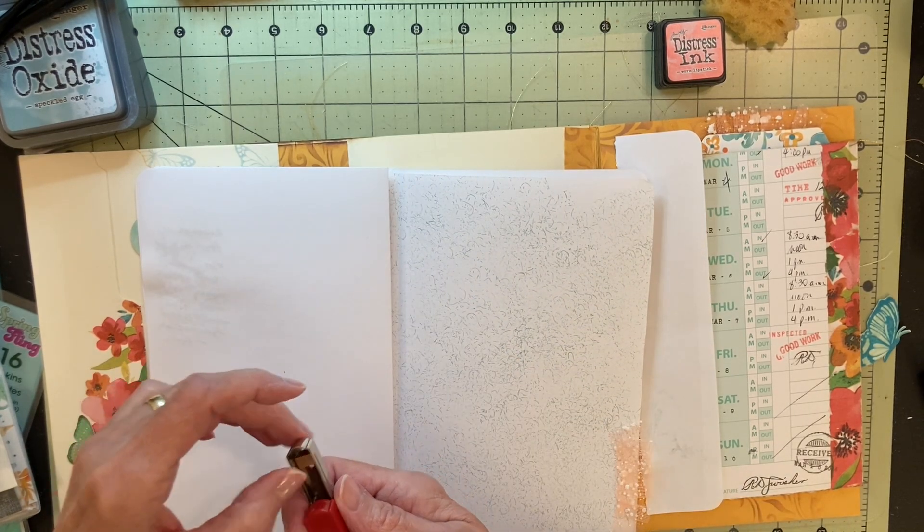Here I'm talking about what I plan to do on this panel. I'm going to use the Tim Holtz stencil again with the Speckled Egg Distress Oxide Ink to stencil the design on that panel. I plan to put a covered paper clip at the top to clip either a notepad or maybe something else up there. And I have a pocket that I'm going to add at the bottom of that page.